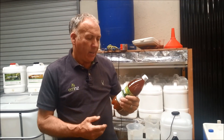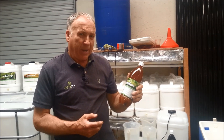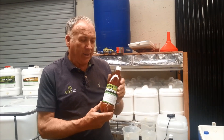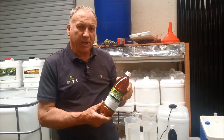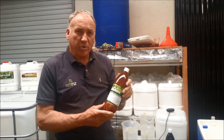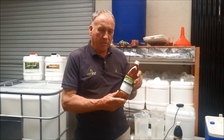Hi, I'm going to explain how you can take EM1 — in this case it's EM1 Garden — and expand it to make EM ready to use. Even though you can use this in your garden as it is, if you have a large garden or a small farm and you want to make this product go further, you can expand it and make what we call EM ready to use.